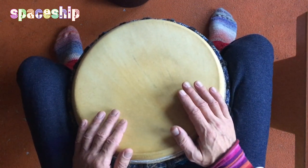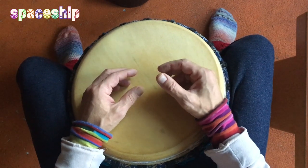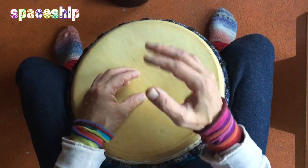Vielleicht habt ihr es schon rausgehört – es gibt ein durchgängiges Muster. So: bum bum, gam dam, bum bum, dam dam, dum dum.